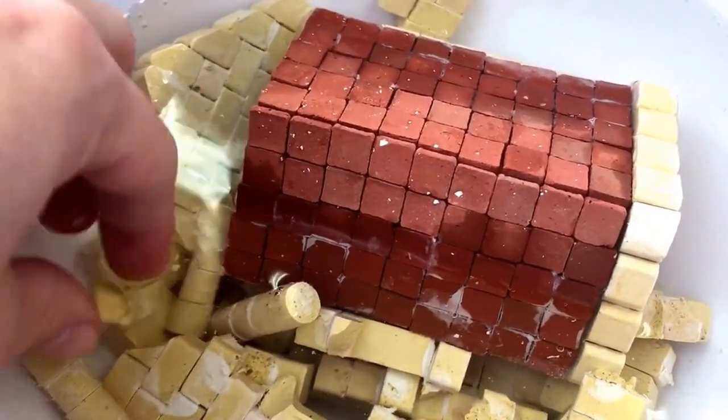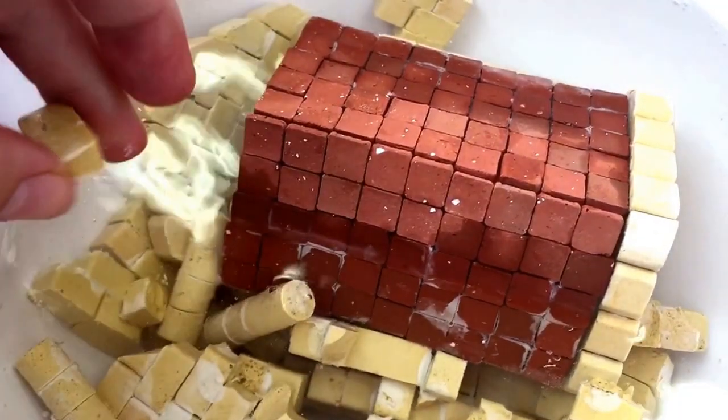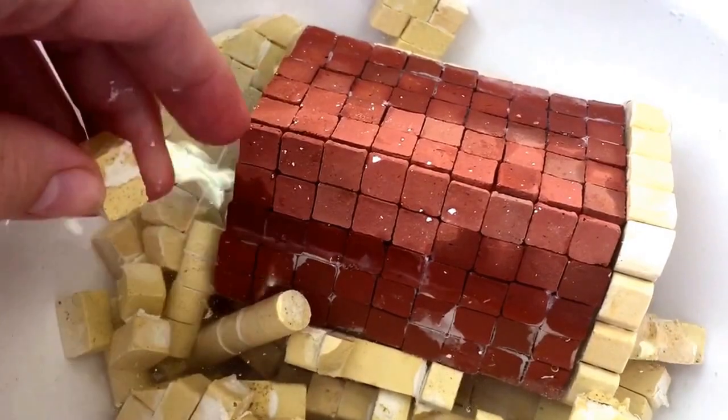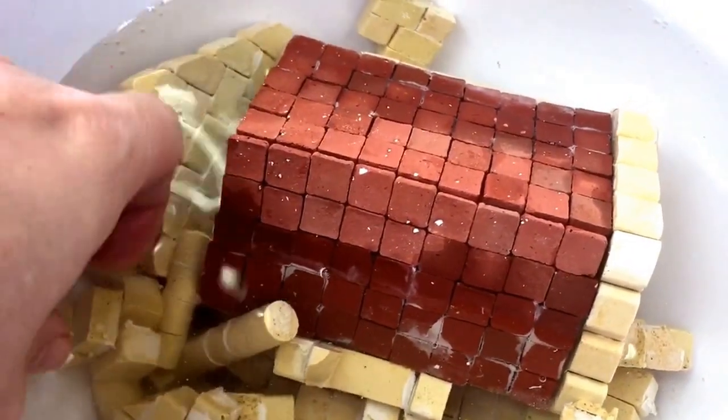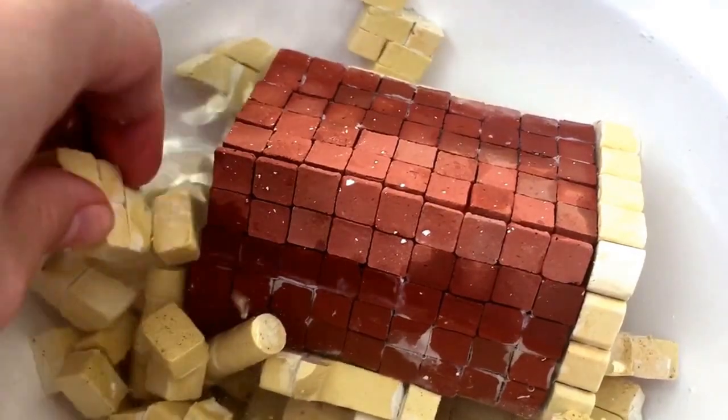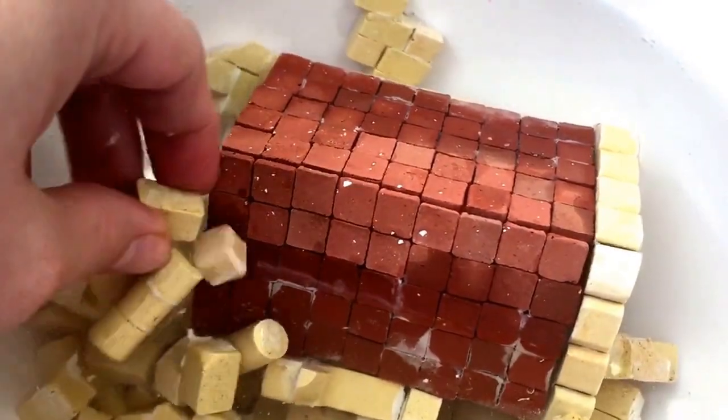Oh, look at that. I've only just put this stuff in the water, and as you can see, it's already just coming apart really easily. It's probably been in the water now for about a minute. Oh, look — how easy is that? That is super easy.